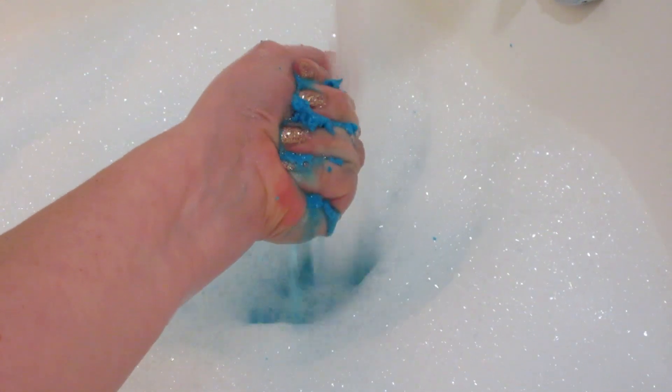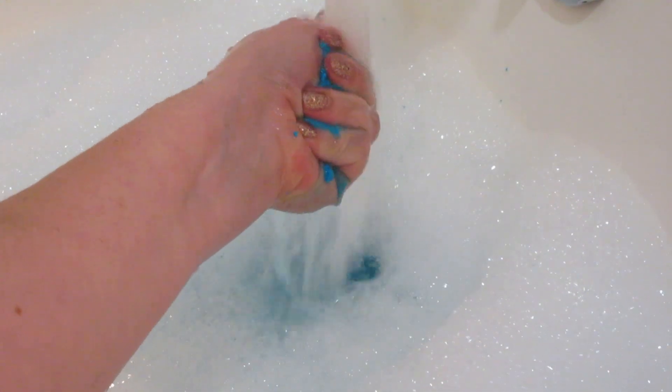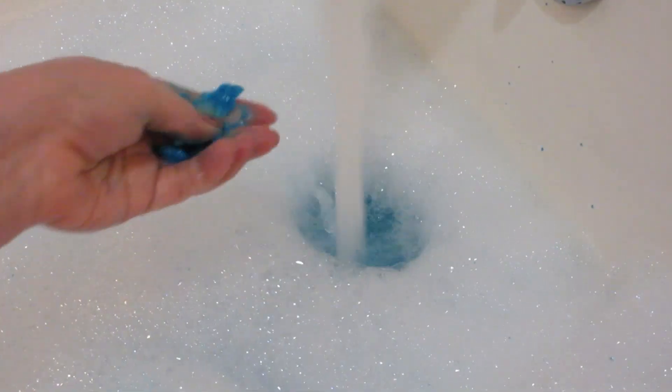Typically I wouldn't use the entire bar, but I am for demonstration purposes. If you're just a normal person who doesn't film their baths, you can easily get two to three baths out of one bubble bar — I would recommend doing that because some of their products can be expensive.